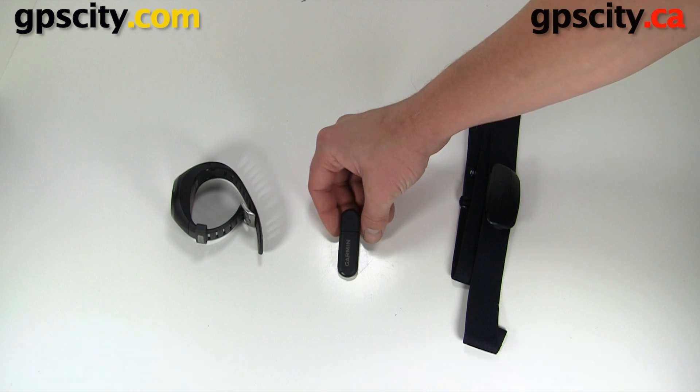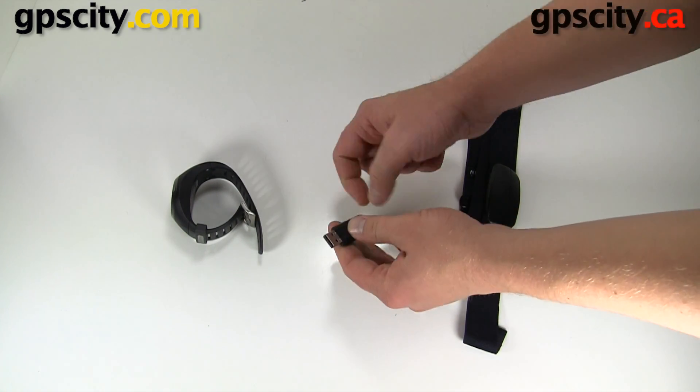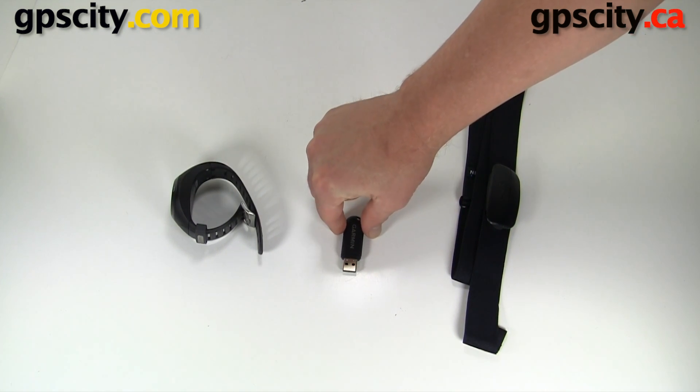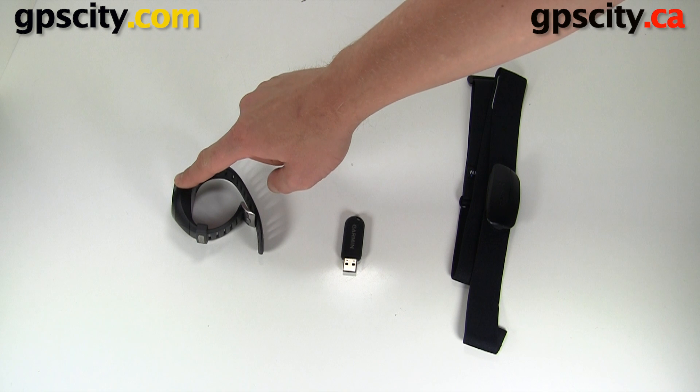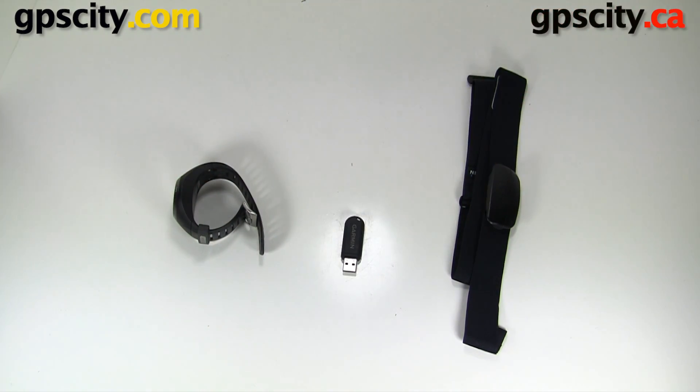Here's the Garmin ANT Adapter. It plugs into your USB port and provides wireless communication with your Garmin Forerunner products that support ANT technology. It's really cool because as soon as you walk into the room, all your data is going to automatically download if you set it up to.